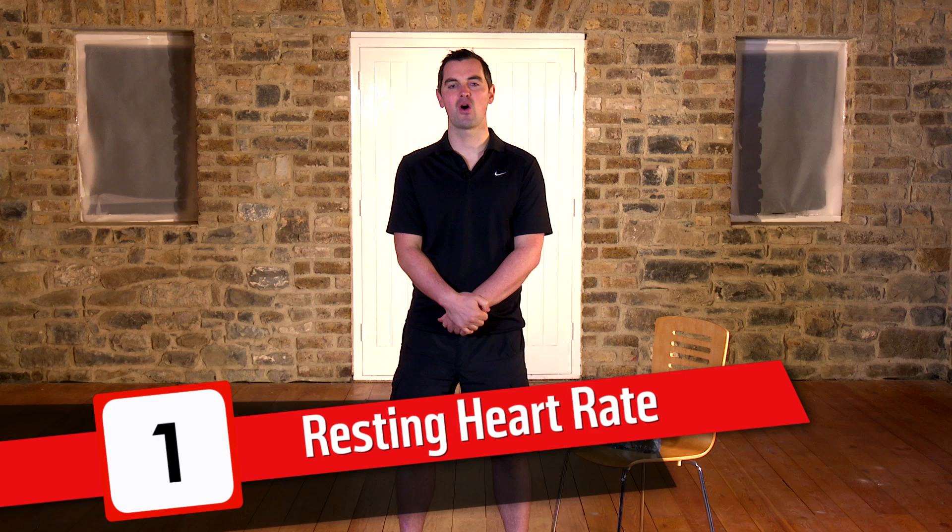My key message this year is measuring three key components. The first is your resting heart rate. Resting heart rate tells us all about what's going on inside the body. To measure it, take your pulse at the base of your neck or the top of the wrist. Count the beats for 15 seconds and multiply by four — this gives you your beats per minute. It's a great indicator of fitness, and during the course of the show you should aim to get it down.